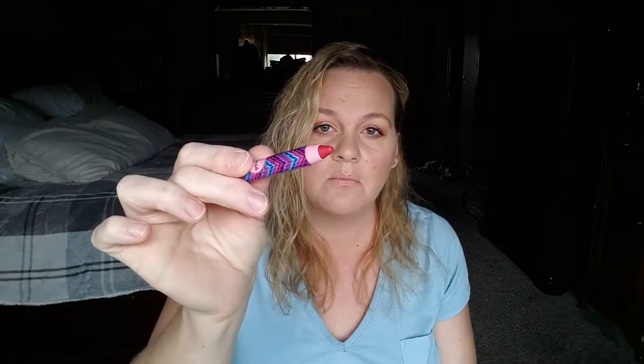First from the mystery bundle is a Lip Surgeon Power Pigment from Tarte in the color 'Flush.' It smells minty — I love Tarte lip products. I'm hoping 'flush' means it gives your lips a nice natural flushing color.